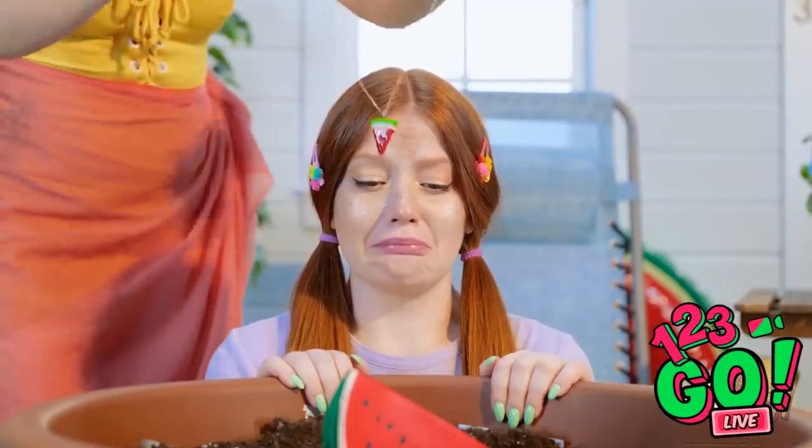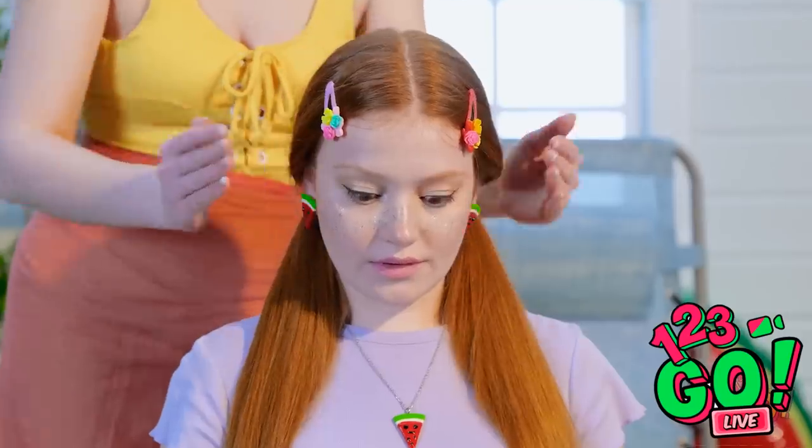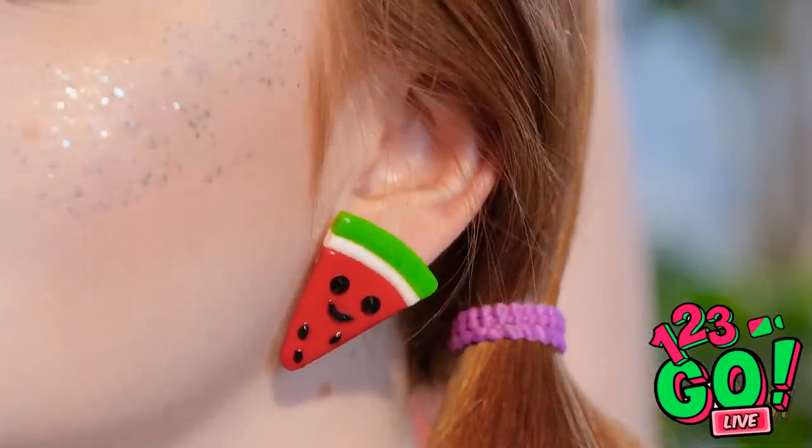Sunny! I made you a little something! Whoa — a little watermelon necklace and matching earrings! They're so cute, I love them so much! Thank you! You're very welcome — I just didn't want to see you so sad.